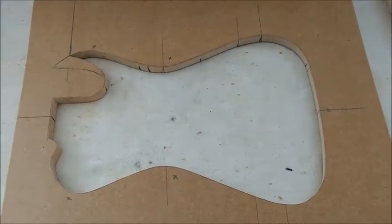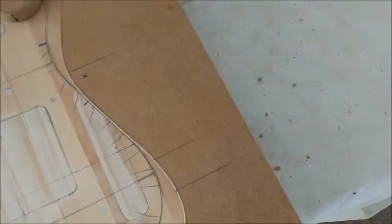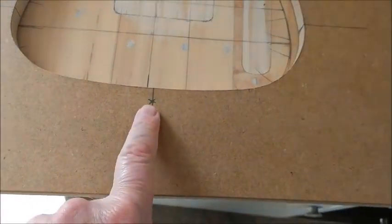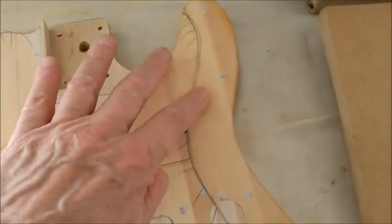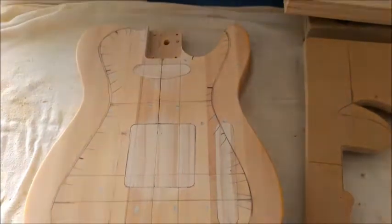And then I'm going to screw this template to the body. Where I screw it, just roughly, is going to be at these marks. It won't matter that I'm screwing into the body — where the screws will go will be here, and here, and here, on the outside of this line. It's not going to matter that there's going to be some screw holes there, and you'll see why all in good time.